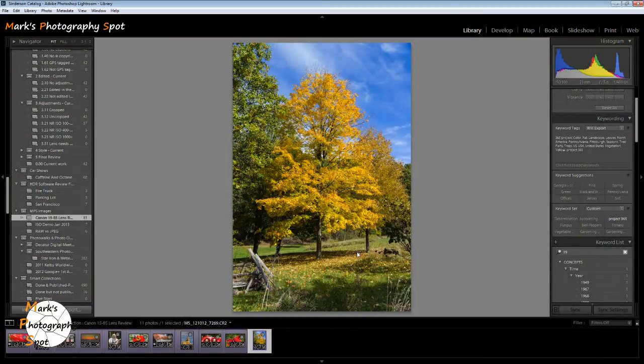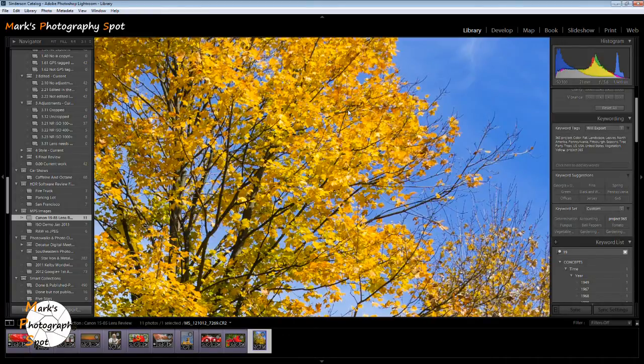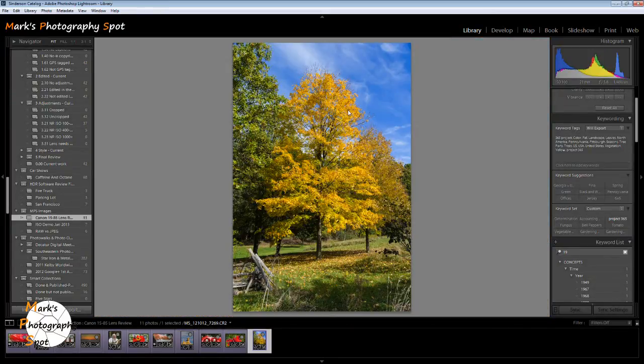Here are some images that I've shot with the 15 to 85 millimeter lens — just some random images to give you an idea. This first one is a typical landscape shot taken at our local Arboretum when we were visiting family in Pittsburgh. This was in the fall — nice blue sky, trees — the leaves are pretty sharp, just good color balance. I didn't have to do a lot to this image to get it to look like this. Pretty much right out of the camera. Very good shot.